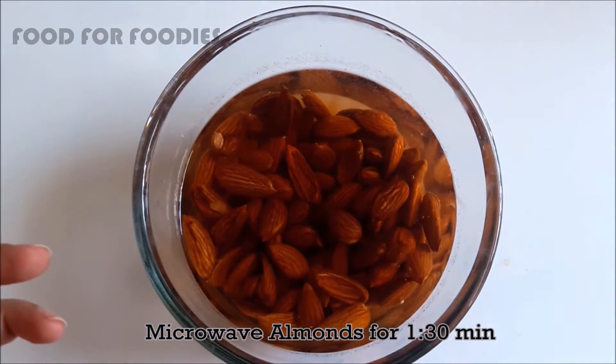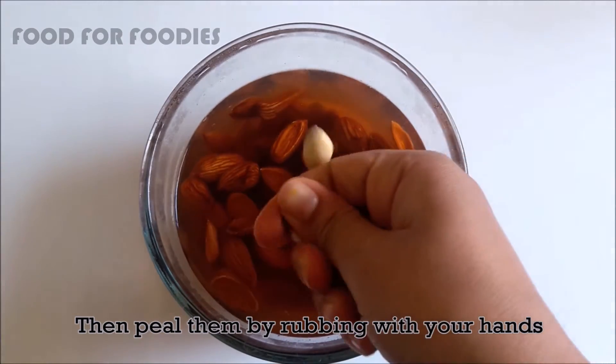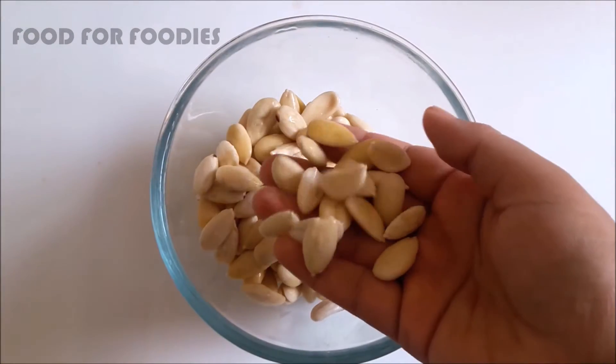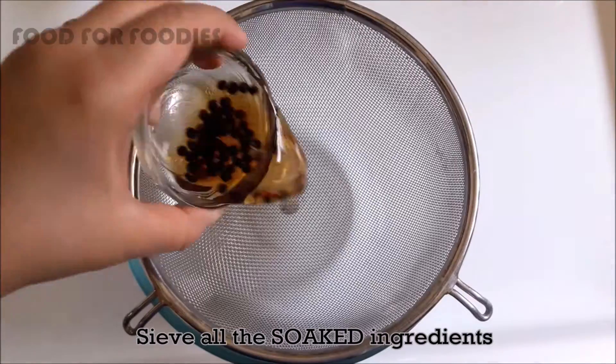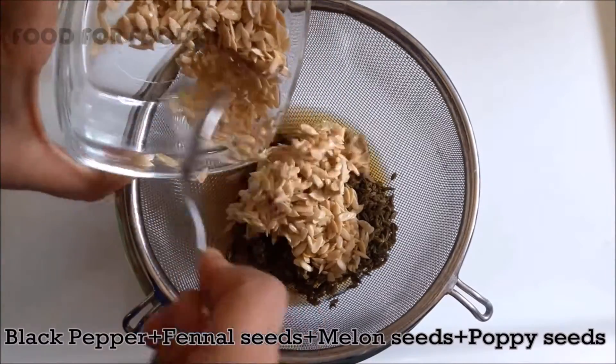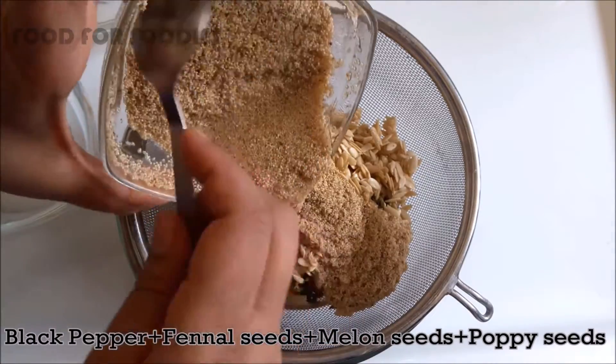After 2 hours, we will microwave them for 1.5 minutes. After that, we will be able to remove the skins. Now we will grind the ingredients — Kali Mirch, Saunf, Kharbujay Beej — and make a paste from all these whole ingredients.